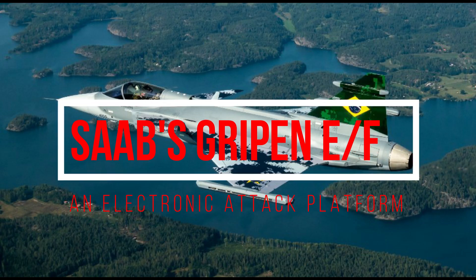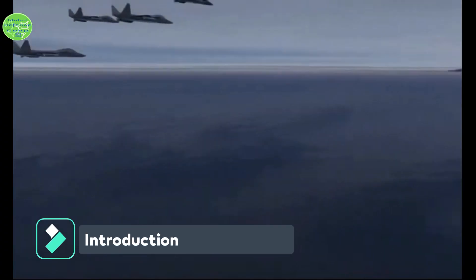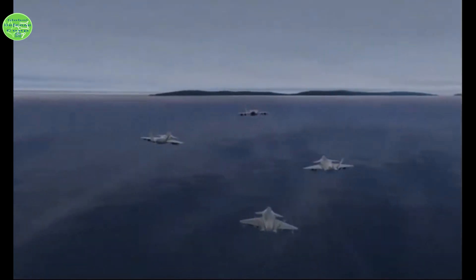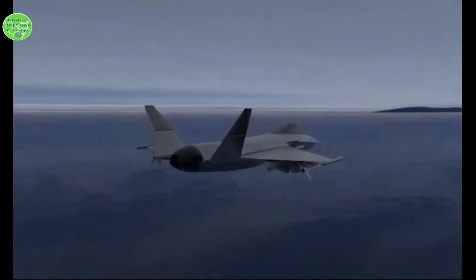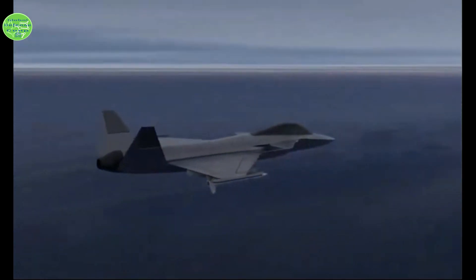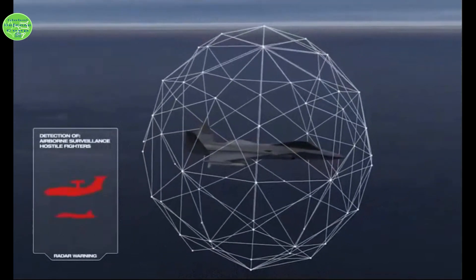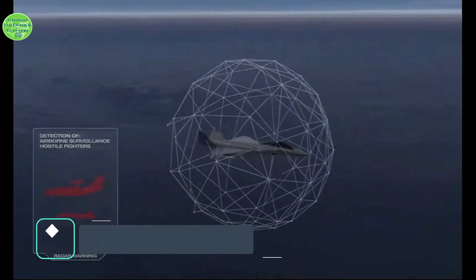The Saab Gripen has been turned into an electronic attack platform. The Orexus pod, analogous to the US ALQ-99 pod, will be available to both legacy Gripen C/D operators and nations that purchase the evolved Gripen E/F. The Orexus jamming pod is proven in Gripen, Panavia Tornado, and Saab airborne early warning and control platforms.